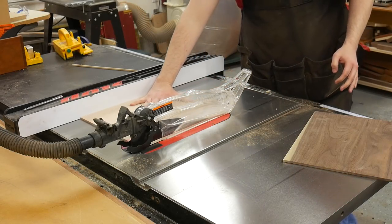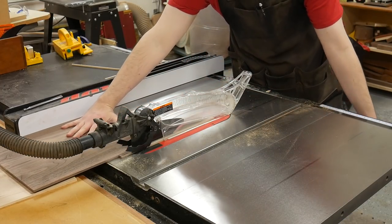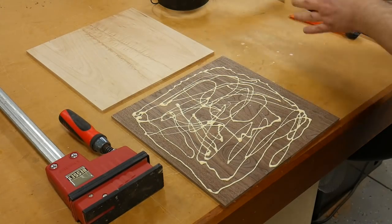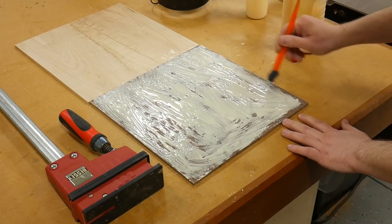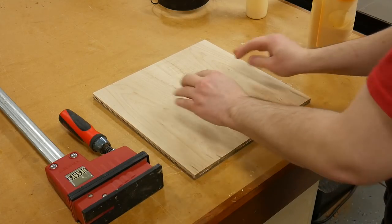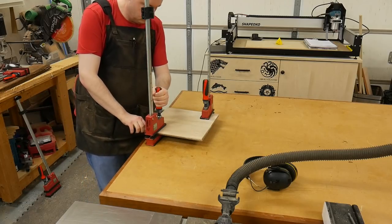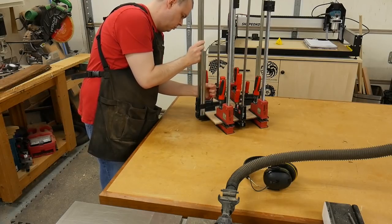A couple of hours later, I took the panels out of the clamps and cleaned up the edges at the table saw. This process makes it a little easier to keep everything square during the next glue-up, which is the lamination. I applied a generous amount of glue and then used a silicone brush to spread the glue around. I still haven't found my ink roller and although I should probably just buy another one, I'm positive that I will run into it one day when I'm least expecting it. Now it's just a matter of throwing a lot of clamps at the lamination and wait overnight for everything to dry.